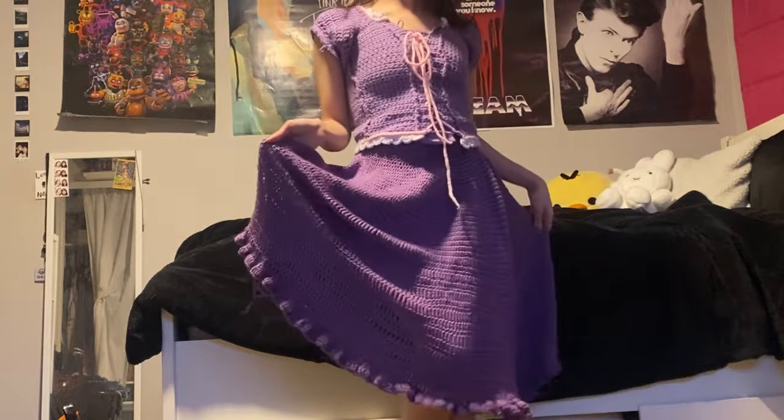I didn't get any final pictures yet, but I will at Comic-Con. This is how she's looking and I'm really proud of it — I'll have more pictures this summer.